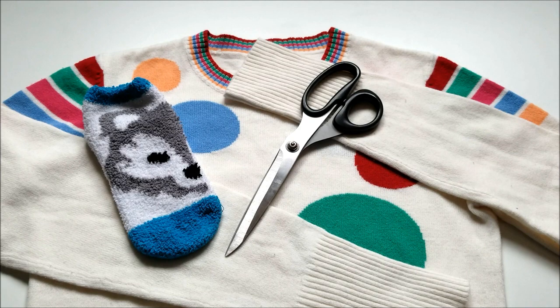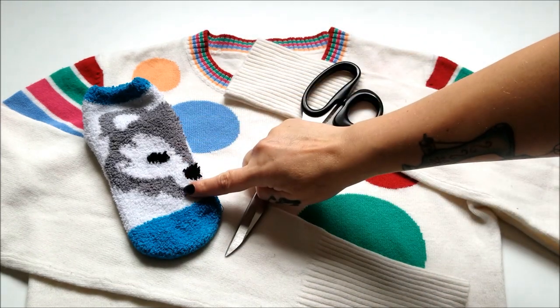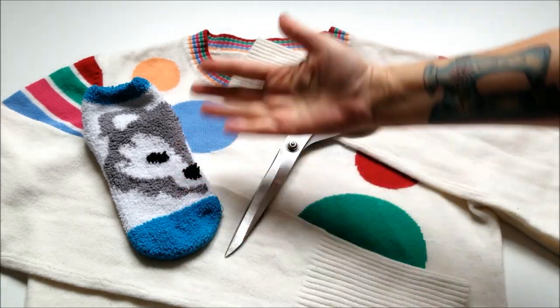For this crazy quick and cozy project, all you need is your sweater, a sock to use as a template, scissors, and your sewing gear.